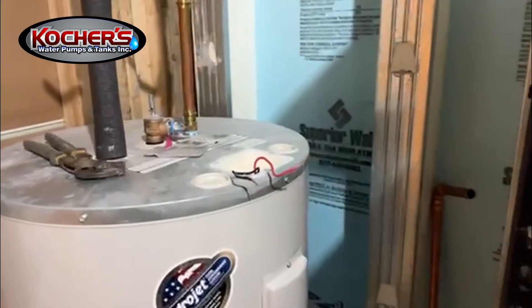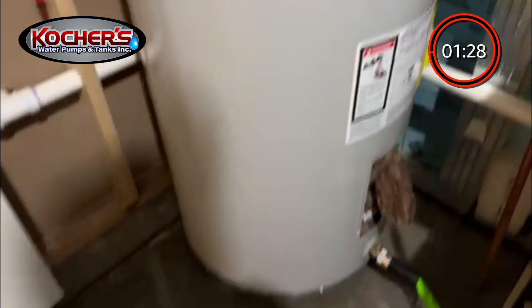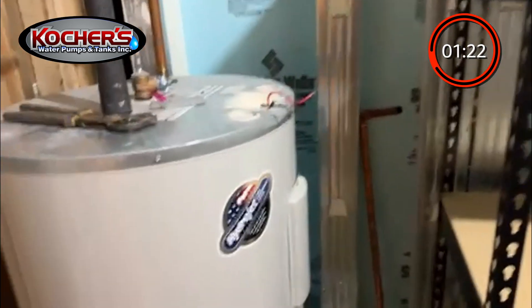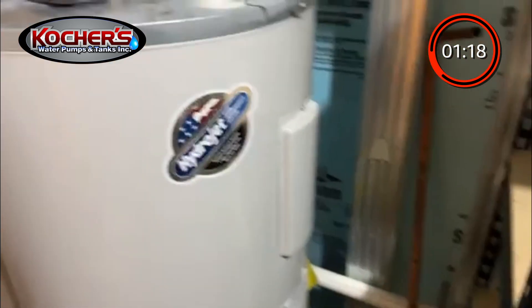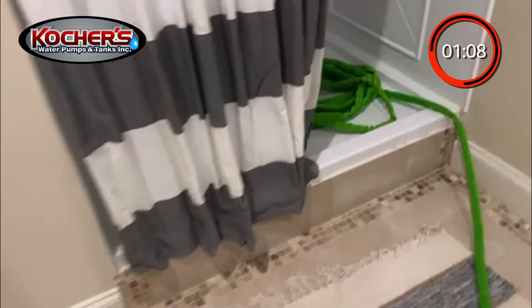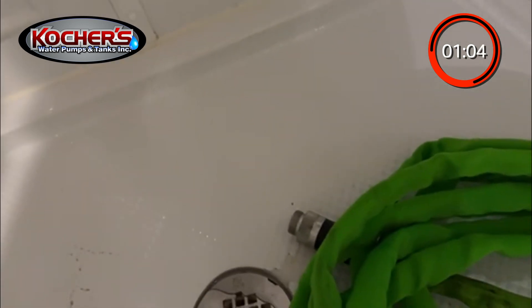I'm going to show you how to drain a hot water heater that's leaking all over the place and you can't get it to drain properly. This is a little trick that we do. I hooked the hose up, I already have the drain open, I ran it over into the shower here — nothing's coming out of it right now.